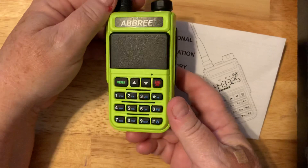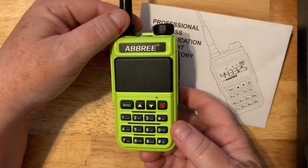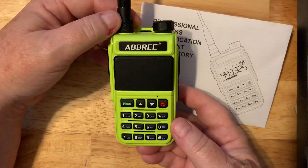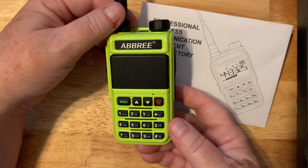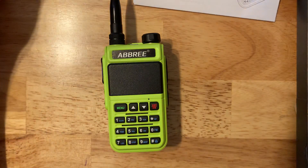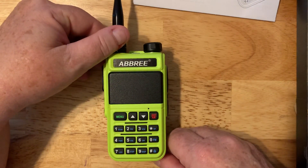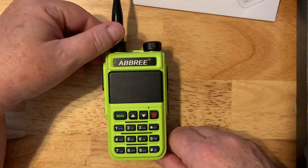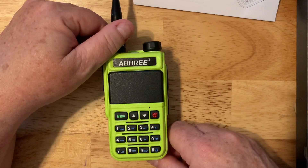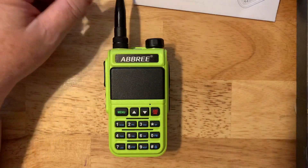I picked this lovely color and it's advertised as having 10 watts. I would be willing to bet the farm that this radio does not have 10 watts — I'd be surprised if it had five. Consistently, these Chinese radios that claim 10 watts or 18 watts never do; it's probably closer to three to five watts. That's not a great amount of power, but certainly enough for a mile or two radio-to-radio, and good enough to hit a lot of your local repeaters if you're a ham radio operator.